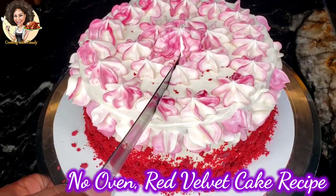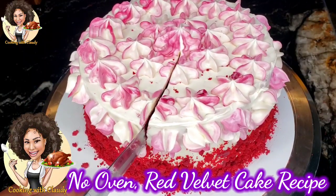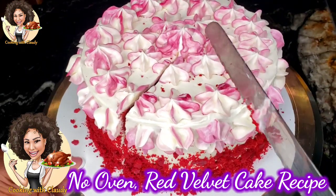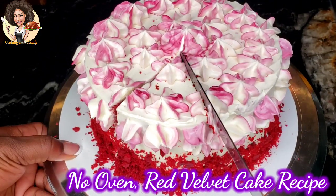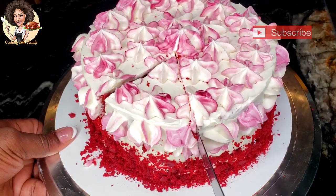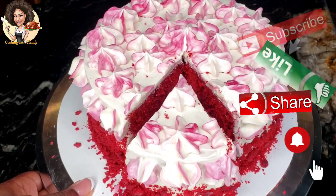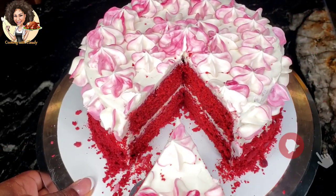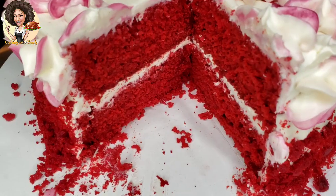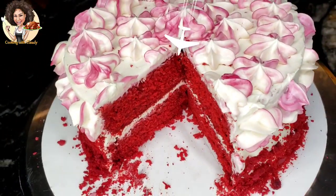Hi everyone, welcome back to my channel. It's Cooking with Claudy, and today I'll be showing you how to bake the red velvet cake without an oven. If you haven't yet subscribed, please hit the subscribe button, like, share, and turn on the notifications so you don't miss out on any of my new video alerts. So let's get over to what we need for this crumby red velvet cake.